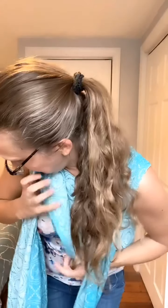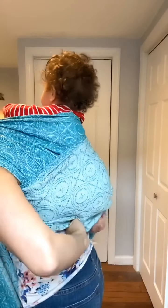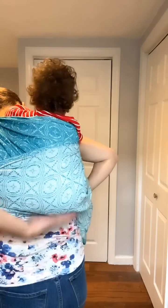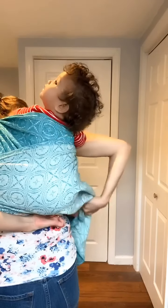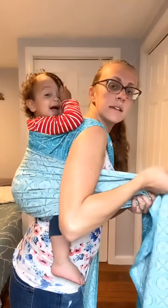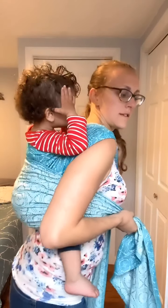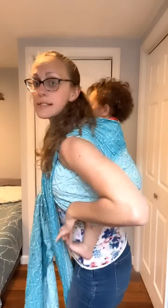Now I'm going to distribute this one. And then his leg — because he's too high, his leg is out now. Okay.